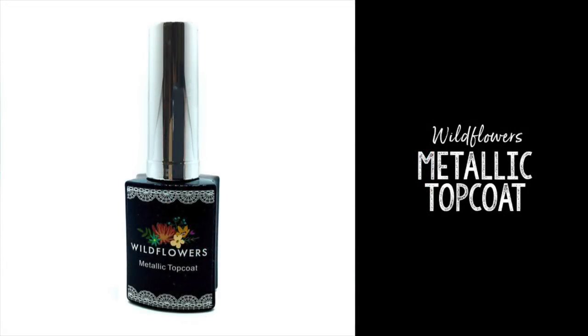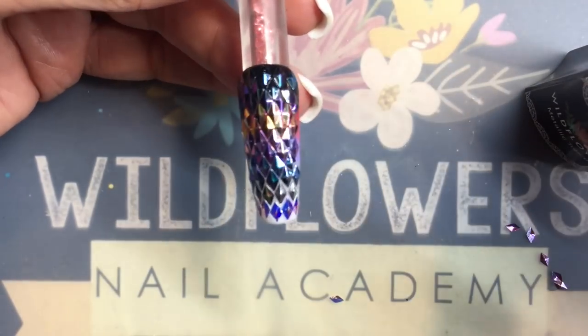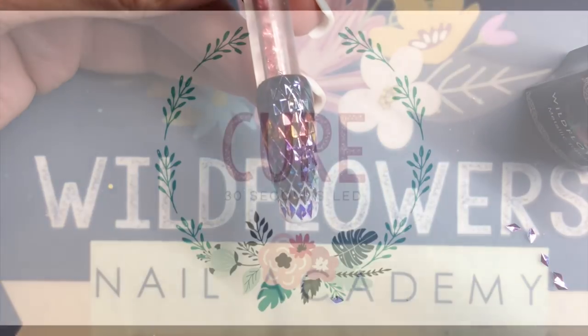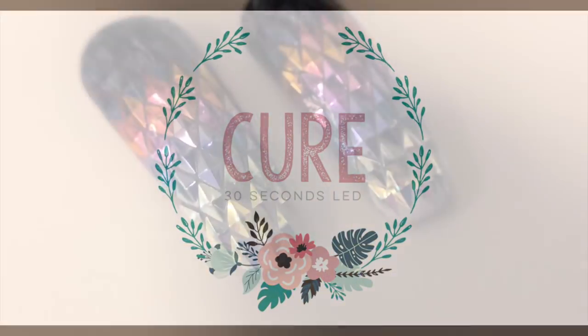Coolest part ever — this is our thinnest top coat. It's super, super thin. It's actually what we use underneath Chrome products. So you're going to take this top coat, put one nice layer on top of this, and cure it.